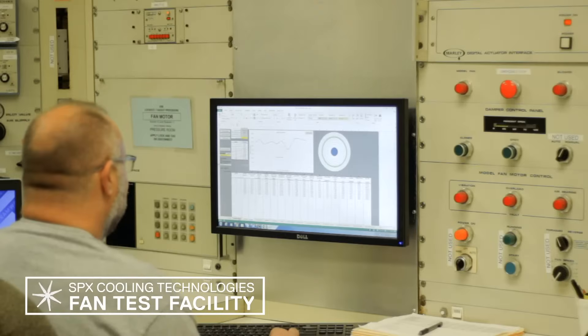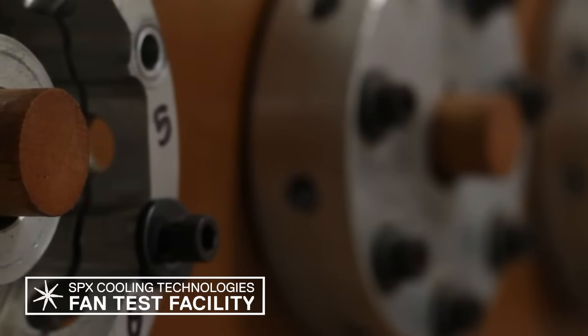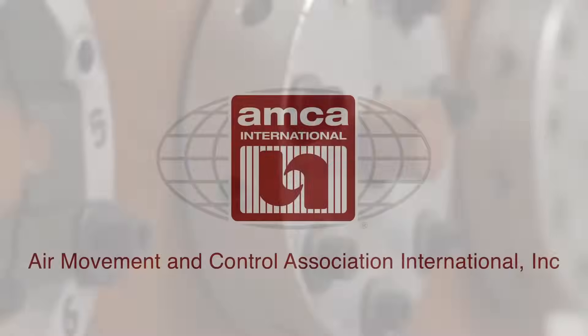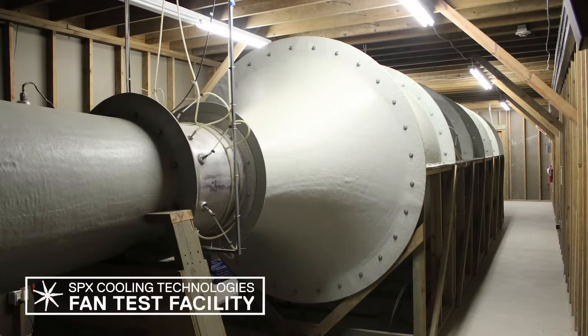This facility is configured according to the Air Movement and Control Association, or AMCA, Standard 210, Figure 14, which provides rules for testing fans under laboratory conditions to produce rating information.